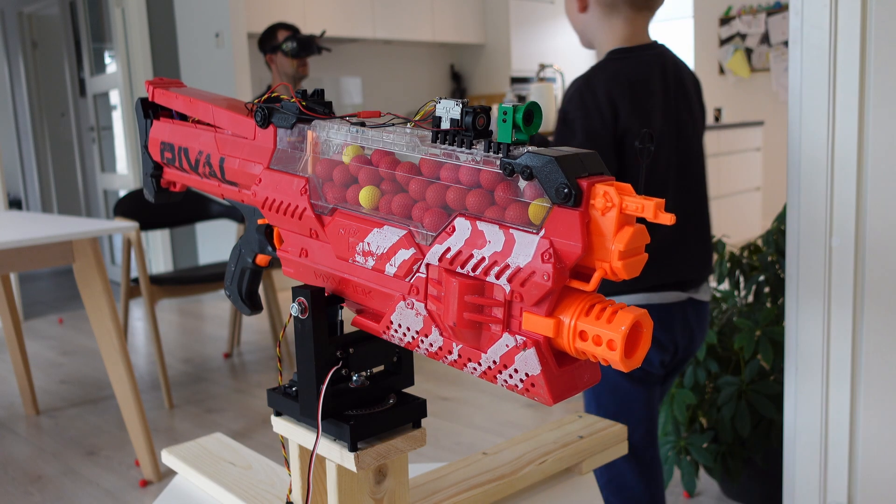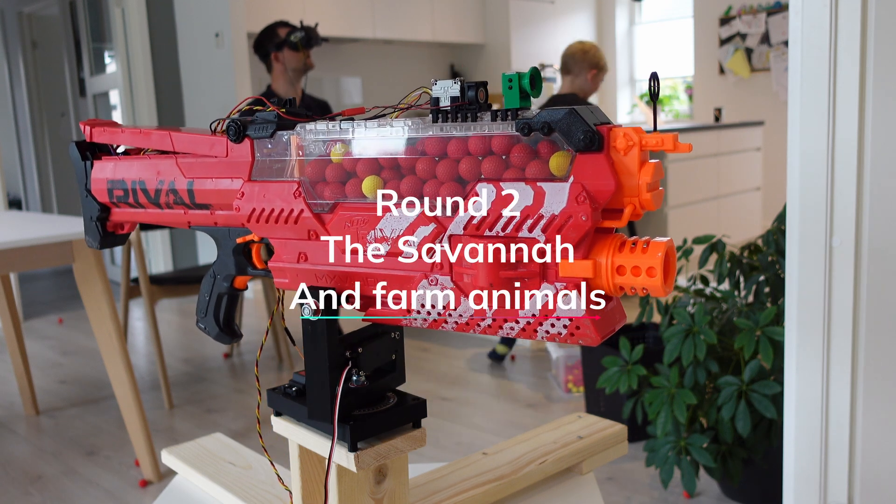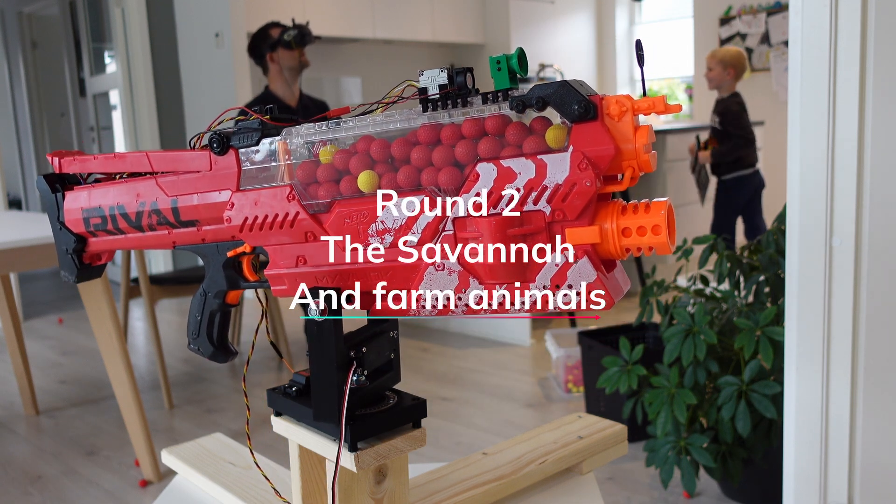Full of confidence from round 1 revisited, I found my Zen and tried some light sniping — or at least shorter, more controlled bursts.